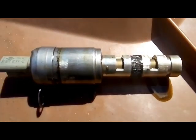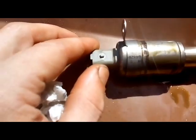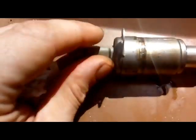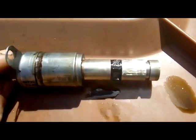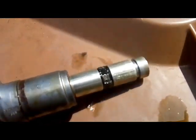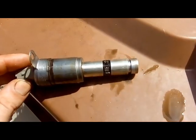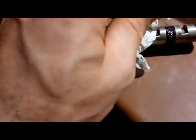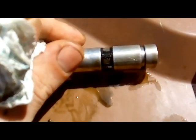I've got the solenoid out for the variable valve timing — this is what it looks like. The plug's broken a bit so it doesn't actually snap over and lock. The main thing is that when I activated it I could hear this clicking, but there was no change. And I don't know if you can tell, but that solenoid is absolutely full of debris — it's completely choked. When I clean it, it's not surprisingly it didn't work. I'm glad the gauze filter was there though, so it's done its job.